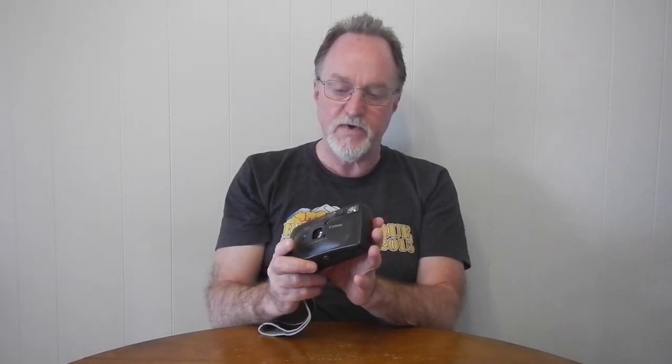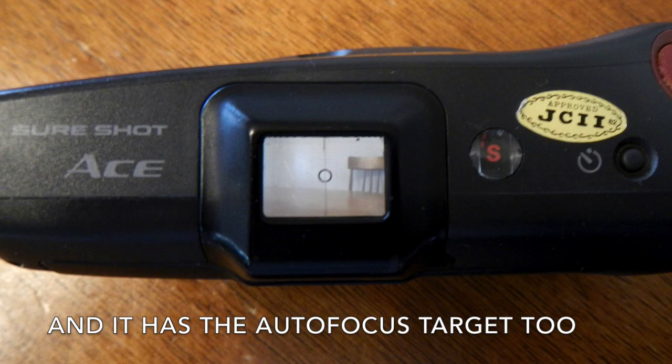One thing that's really cool: it has what they call an easy viewer. It's a waist-level finder and it's actually big enough — you can get it pretty low and see through it. So that's one of the nicer waist-level finders I've seen. The one on the Fotura, it's cool that it's there, but it's really a little too small to use at waist level. The only other one that I've seen that is this good or better is on the Yashica T-Series, like the T-Force Super that I used to have.